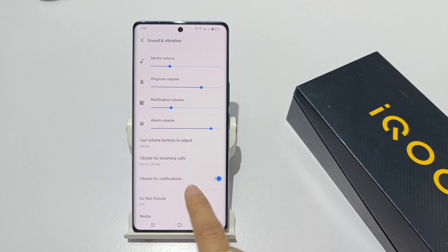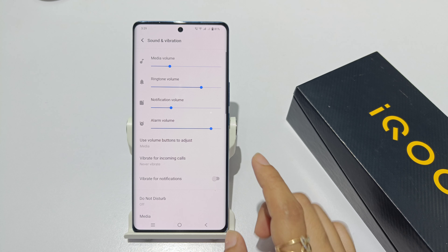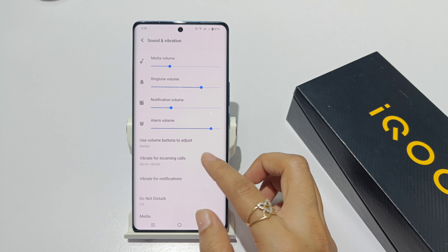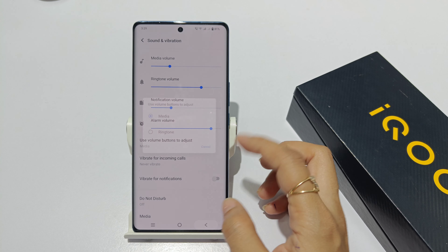Then, you can turn off the notifications. If you have a notification, you have to set it to silent and vibrate. If you turn off the bell, it will be mute. The bell will only turn off the notifications.